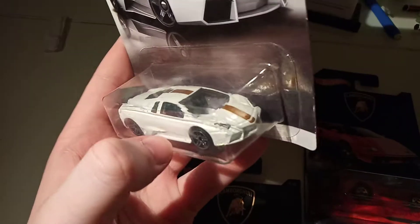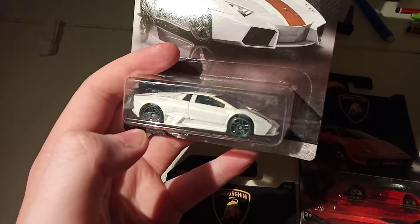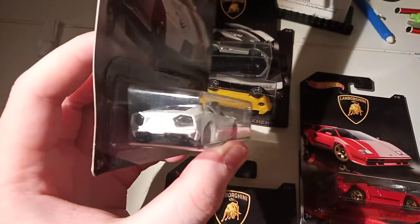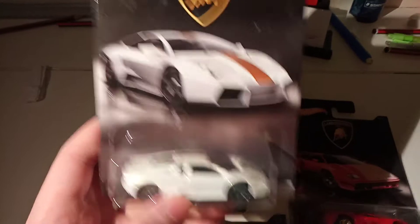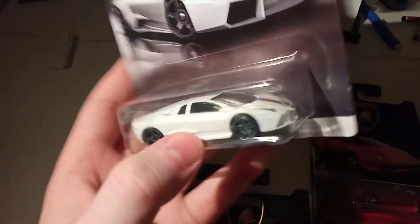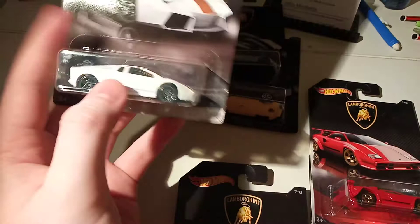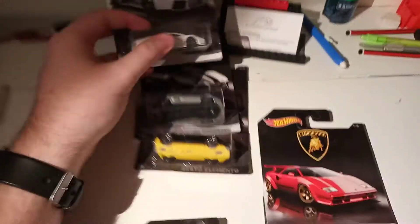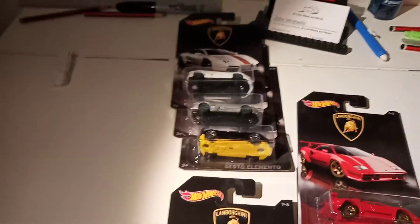Really cool car. I never got my hands on the first editions or anything — this is the normal one. I'd much prefer this, although I think the stripe looks a bit strange. Nice colour, not a fan of those wheels that colour. But yeah, it's a cool casting. I think this is the first one out of the two — it was this and then the Roadster. Really cool car.